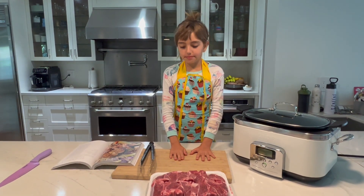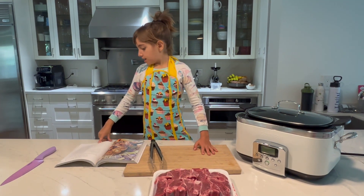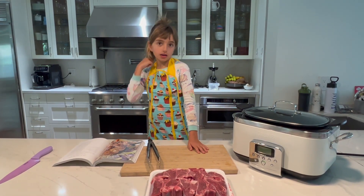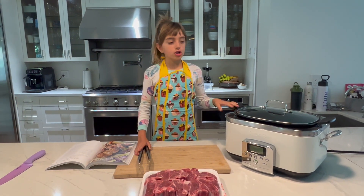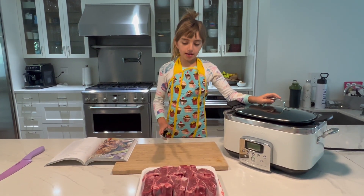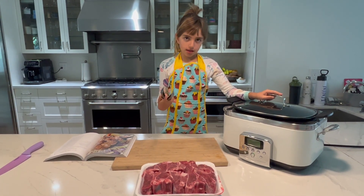Today we are going to follow page 179 of Hillary's cooking. We are going to use a small slow cooker, and I recommend you to put six legs of lamb.